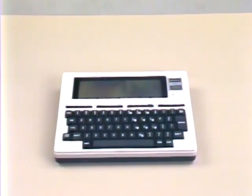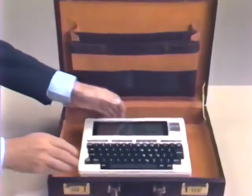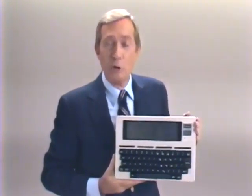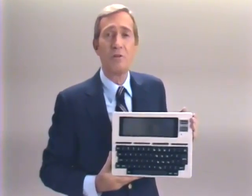The Model 100 is often called an executive workstation. It is so small it can fit into an office in-out basket or a briefcase. Yet the Model 100 is available with 8K or 24K of computing power and can be upgraded to 32K by adding a special 8K RAM chip. The LCD screen displays 8 lines of 40 characters per line, the largest available anywhere.